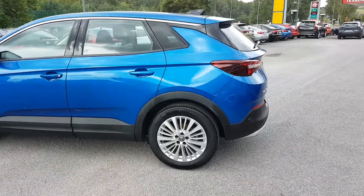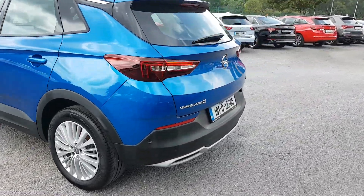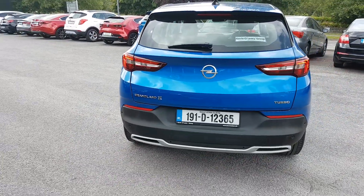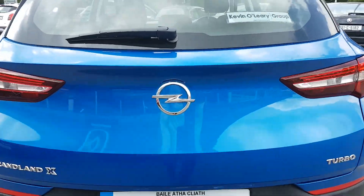Nice sporty back on it with LED lights in the back — looks very well. You have front and rear parking sensors as well.